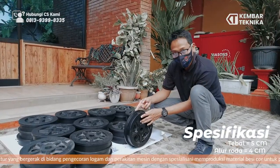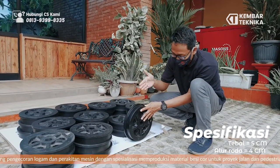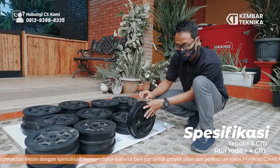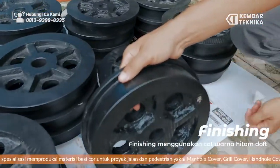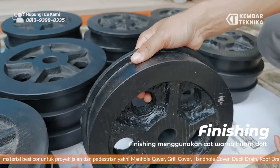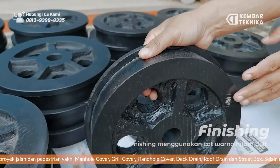Untuk tebalnya ini sekitar 50 mili atau 5 centi. Untuk alurnya buat roda yang tandasan di railnya ini sekitar 4 centi. Untuk finishing sendiri, kita menggunakan cat warna hitam dop. Jadi ini bisa mampu menahan beban dari 5 ton lebih.